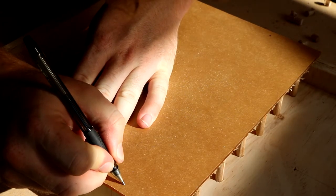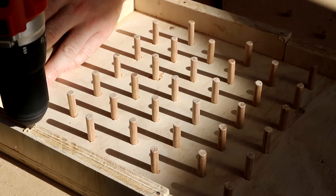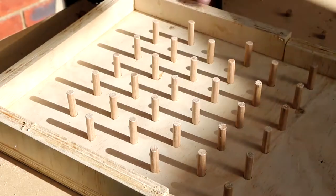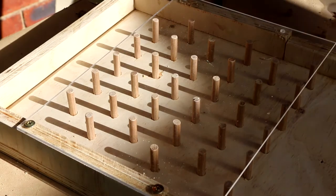For the perspex on the front, I marked some holes, drilled them, and they were ready to go. I added some holes underneath to make sure the screws bit into the wood nicely. Taking off the protective cover for the perspex, it fits nicely over all of the dowels.